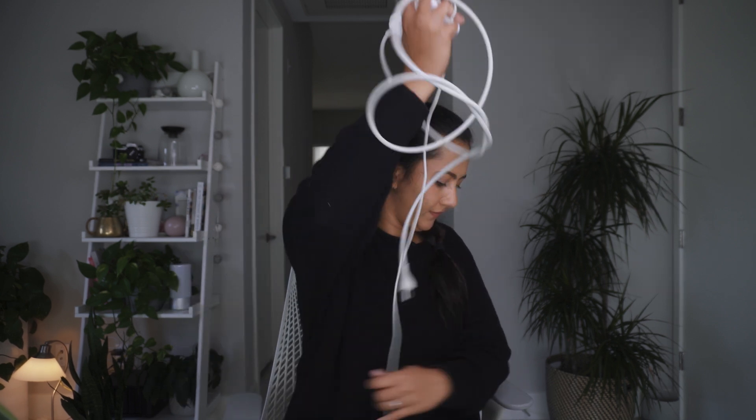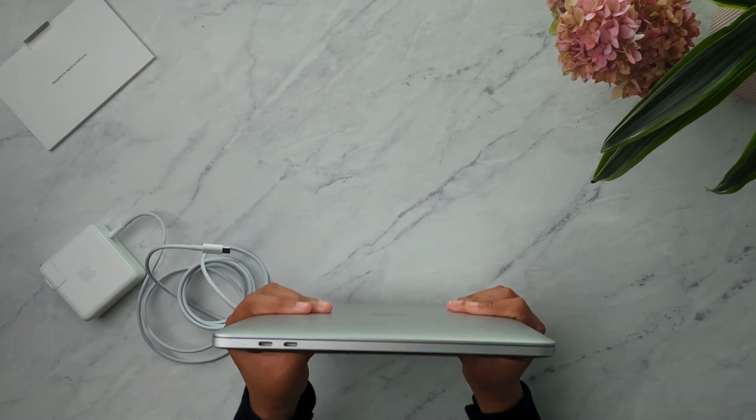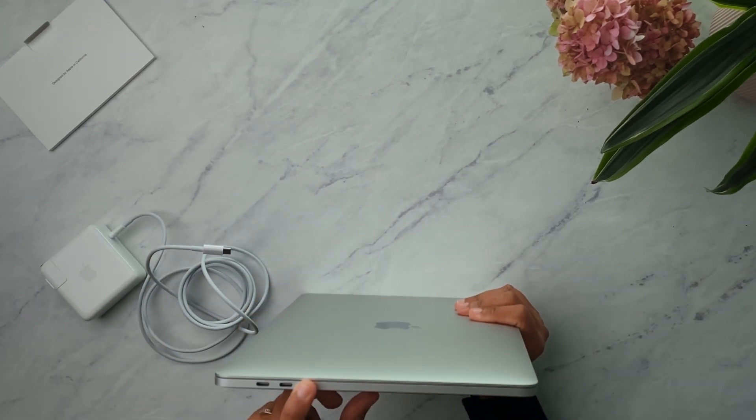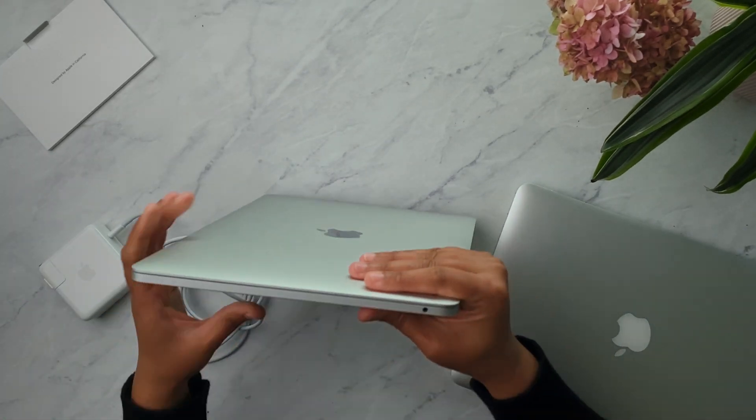In terms of ports, there are only two USB-C ports and on the other side just a headphone jack. I like that it's USB-C, but having only two ports — I'll let you know how much I miss the rest of them. Now let's open it up.